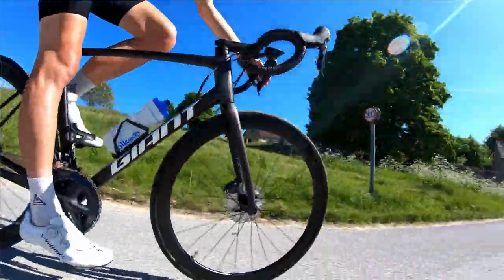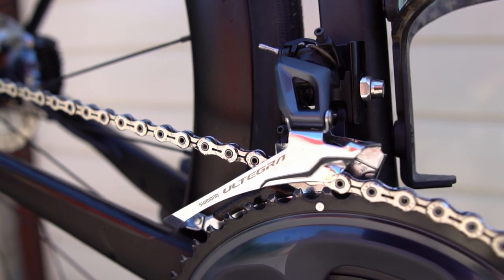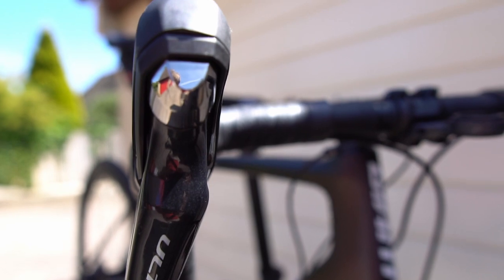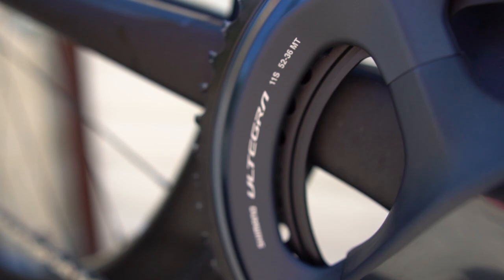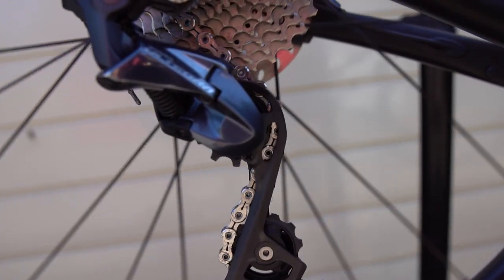Shimano has been refining and evolving its mechanical groupset for the last few decades, and this is probably as good as it will ever get. With the current obsession with electronic and wireless groupsets, it's hard to see any manufacturer, even Shimano, investing much more in mechanical. It's even harder to see where improvements could be made — maybe a smaller hood shape, maybe faster shifts. It feels like they've reached a peak of what's possible with a mechanical groupset, and I think we're in a great place right now.